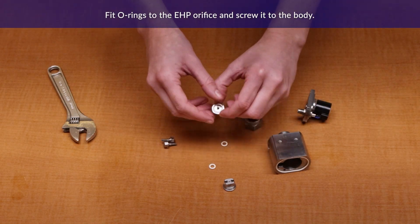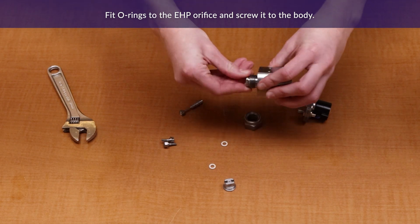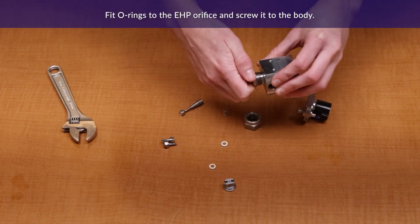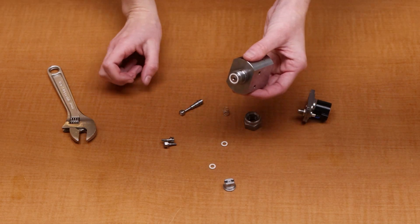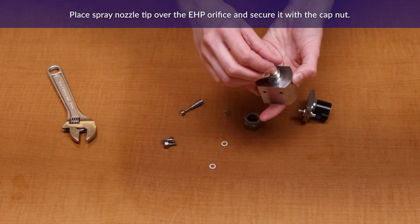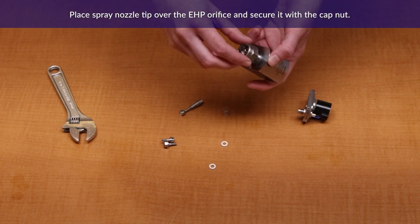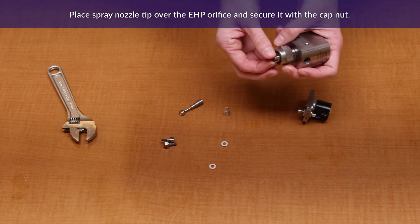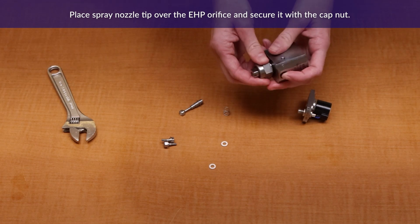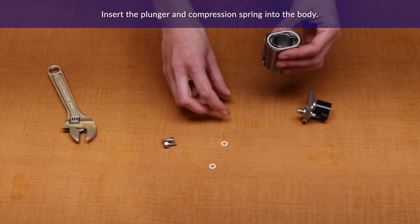Fit the o-rings to the orifice and screw it to the body. Be sure to tighten it securely. Place the spray tip over the orifice and secure with the cap nut. Make sure the spray tip is properly aligned. Insert the plunger and spring into the body.